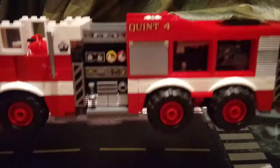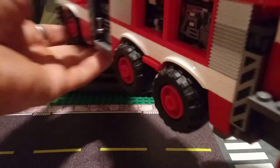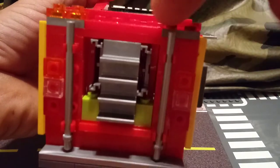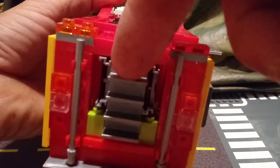Alright, now swinging around to the back. I haven't made all the color mods to this yet because I don't have the proper pieces to do so, but you can see the two ground ladders, one on each side of the steps that lead up to the aerial ladder right here.